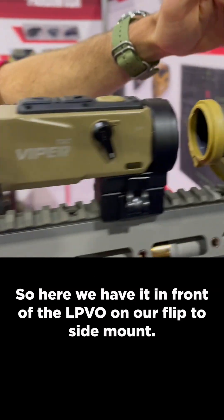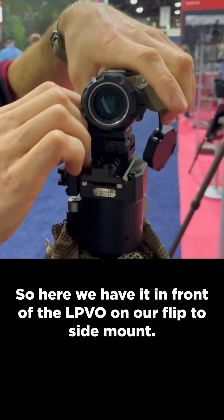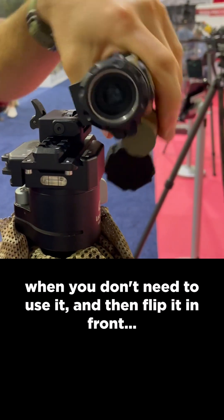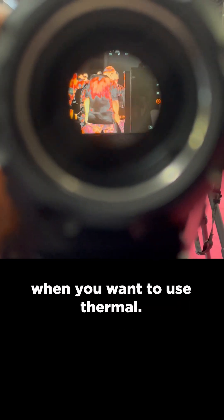Here we have it mounted in front of a LPVO on our flip-to-side mount, so it can flip out of the way when you don't need to use it, and then flip in front when you want to use thermal.